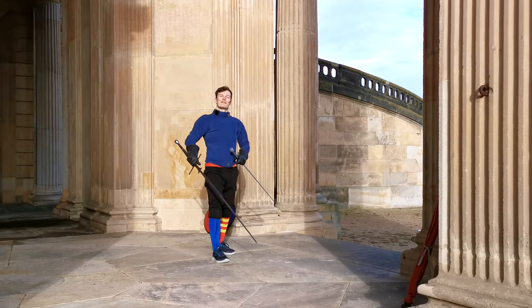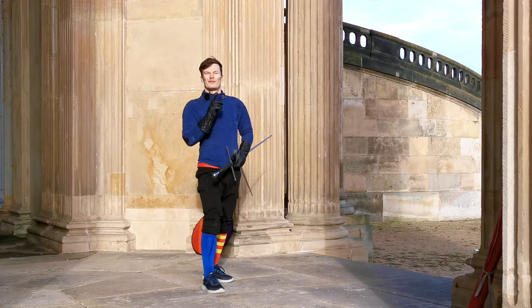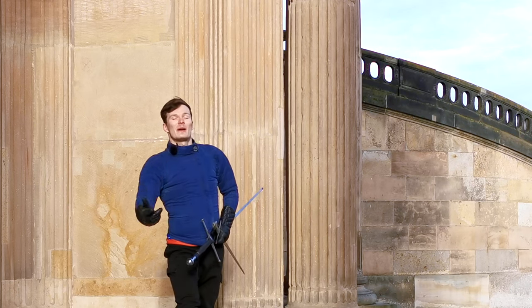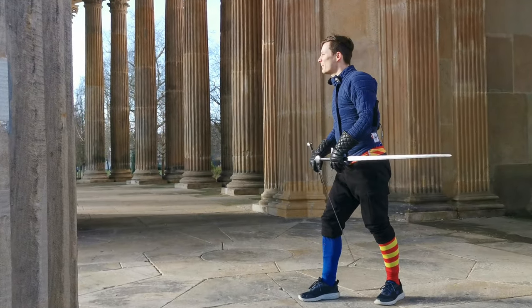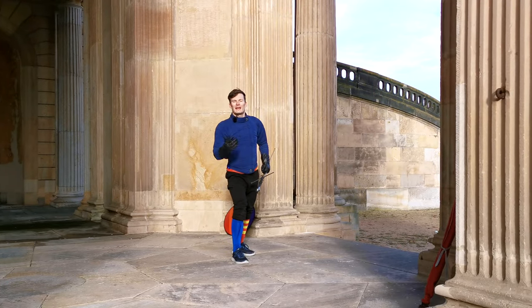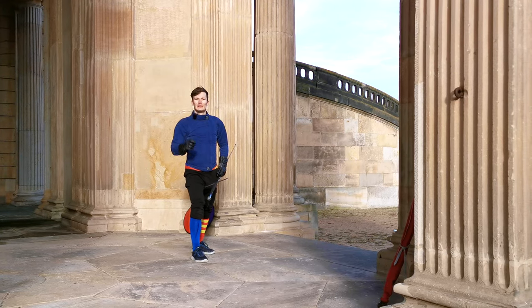Hello there, Martin here from Schildwache Potsdam and today we are going to talk about footwork, but please stay with me. It's about how to get in a great position using your footwork, and this applies to any bladed weapon — heck, it applies to most martial arts. So it's a very basic concept but a very important one as well.